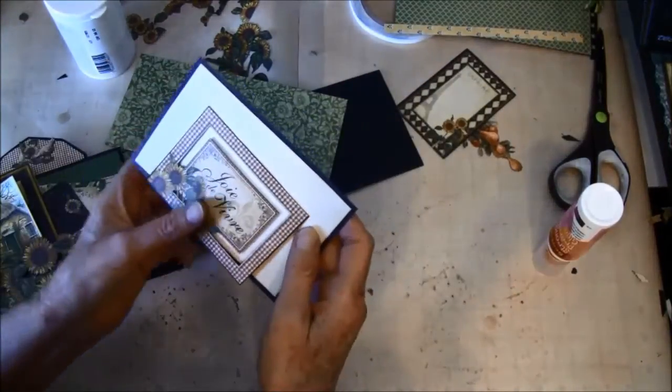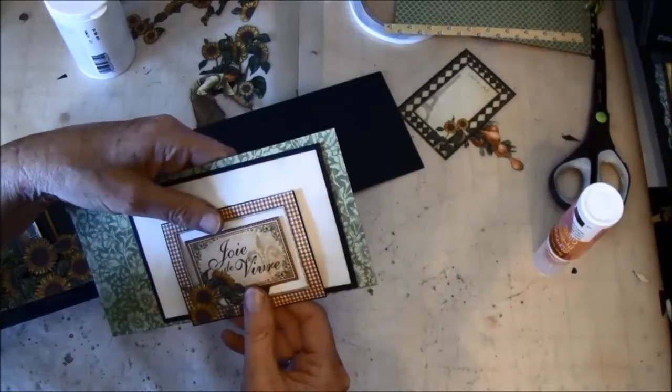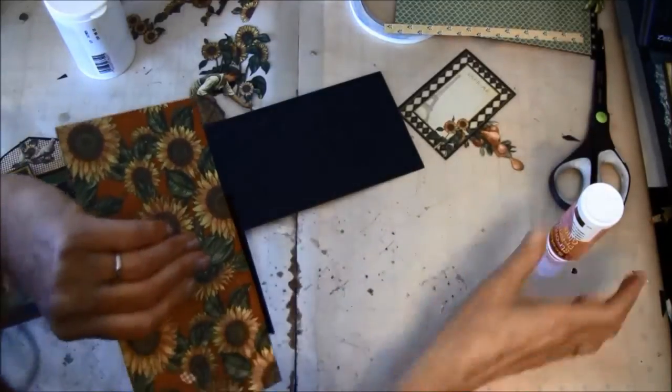Now we need to see — I want to make sure it doesn't stick on the outside here. We need to place it about here I think, just stick the glue here.